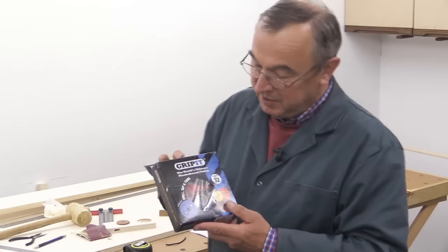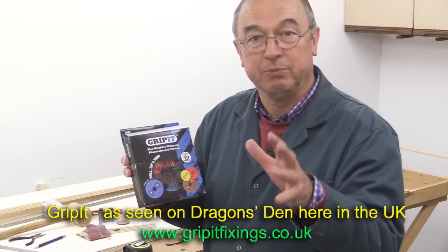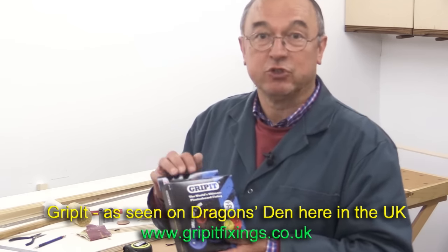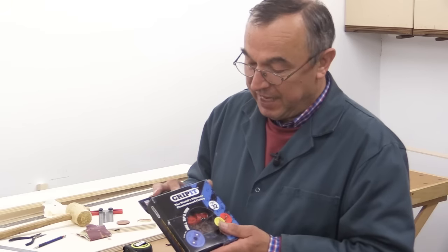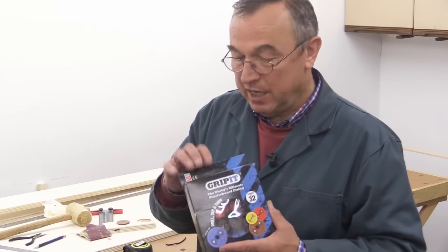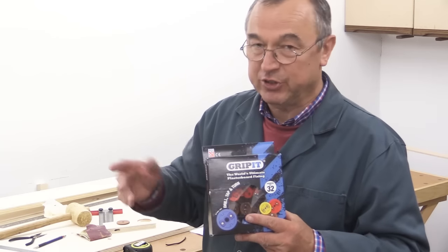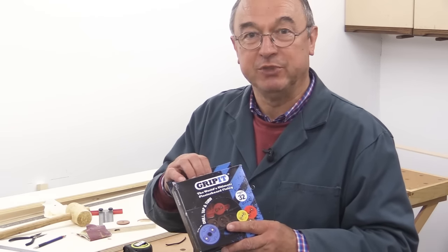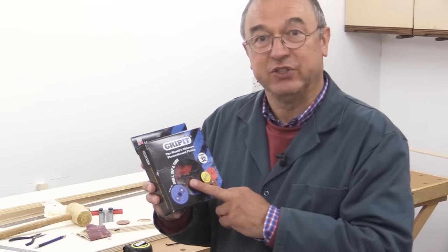I've been trying to do something which included these things — they're called Grip-It. They're a type of connector for fixing through plasterboard walls and making a strong connection. They really are good. I bought these from Screwfix a little while ago when I was anticipating doing some work for one of the family. I wanted to do a video about that but the actual job went away. I then thought I'd include it with something about stud detectors — every one I've ever bought is absolute rubbish — but that too fell through. Anyway, these Grip-It things I know are really good.